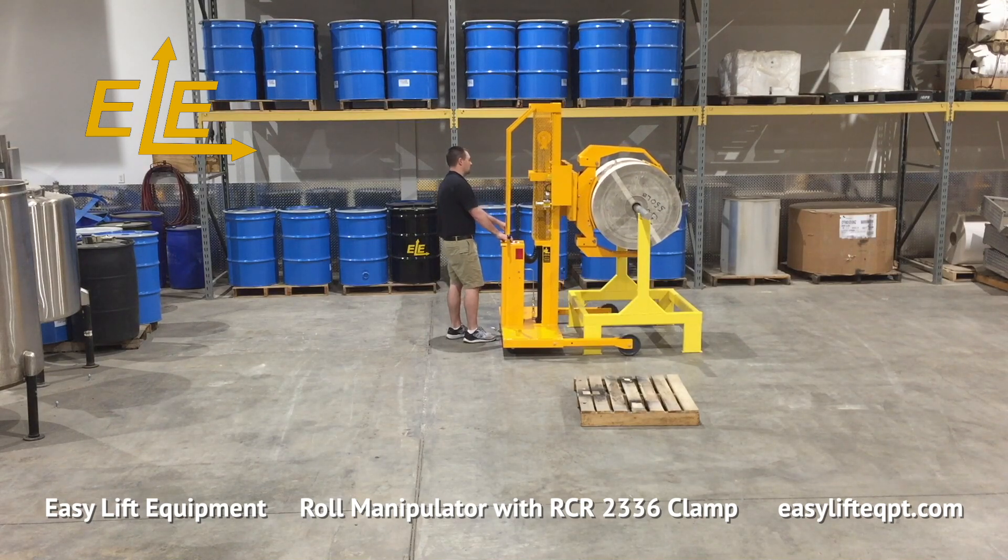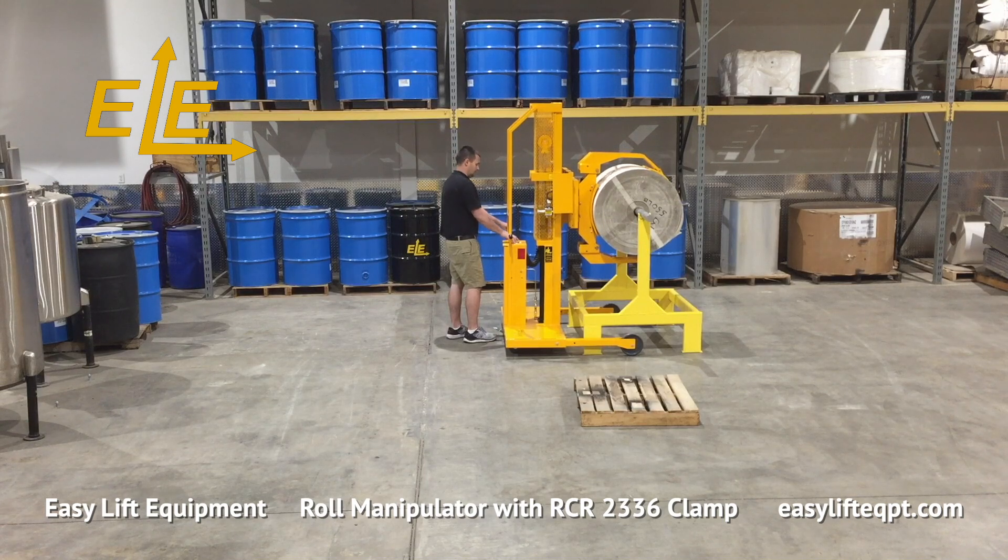For more sensitive roll materials such as plastic films, the clamping force can be regulated with the adjustable clamping pressure option. The clamp rotates at a controlled speed for easier alignment with converting equipment.